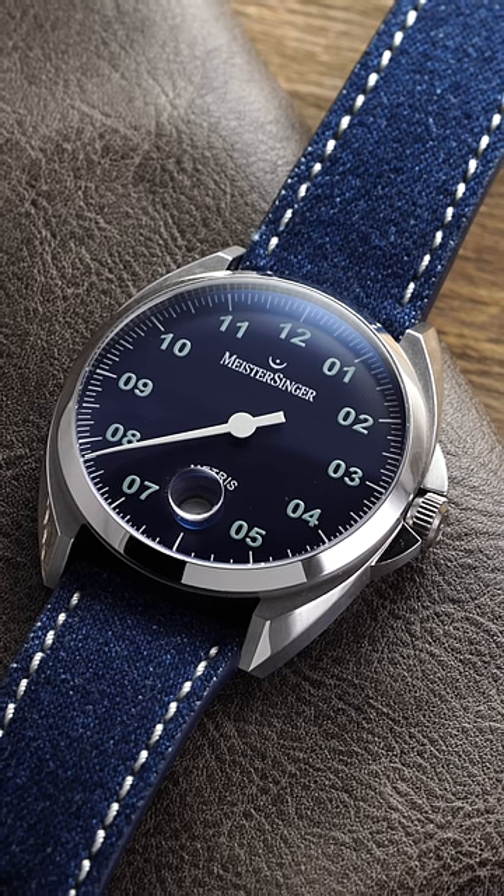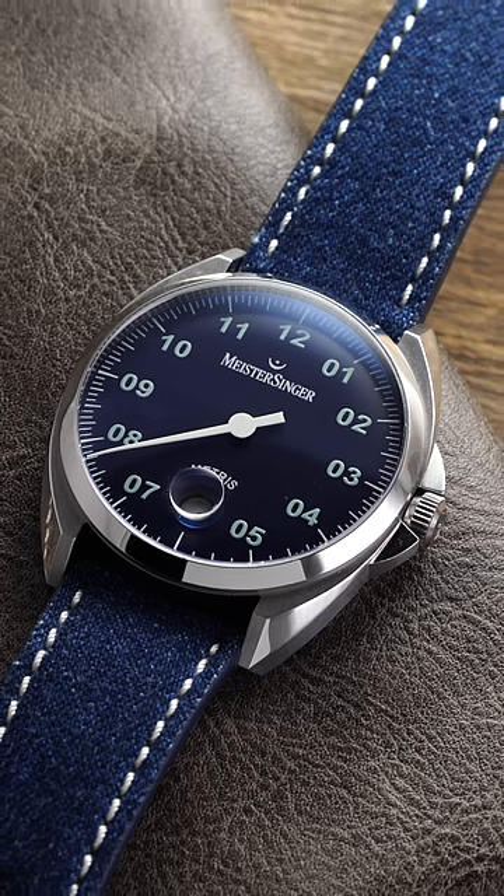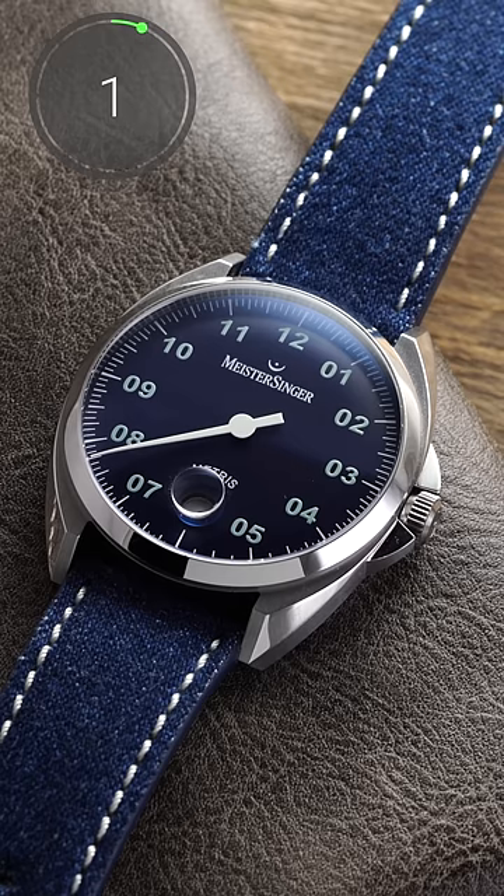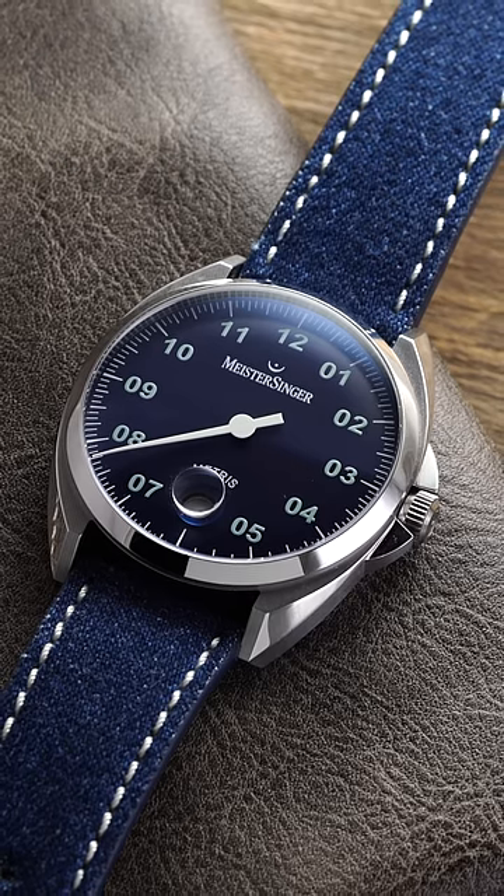So now let's try it again. Can you tell me what time it is here? I'll give you a few seconds. If you guessed somewhere around 7:45, congrats, you're a winner. Your prize? Nothing.